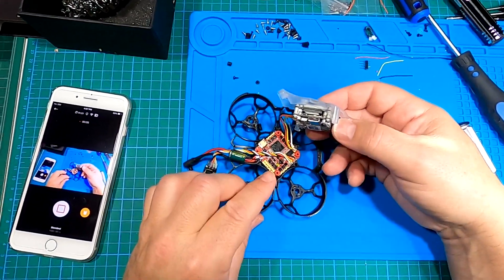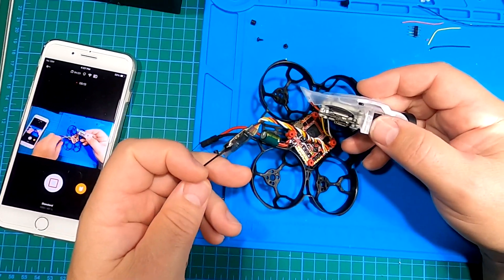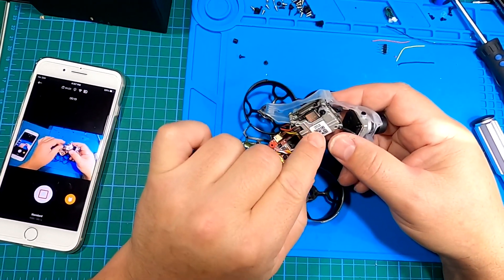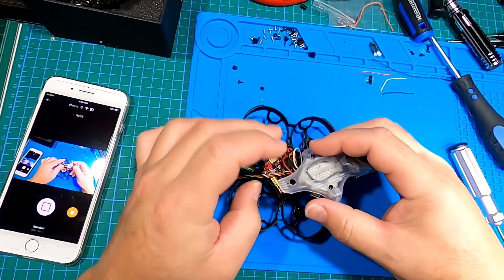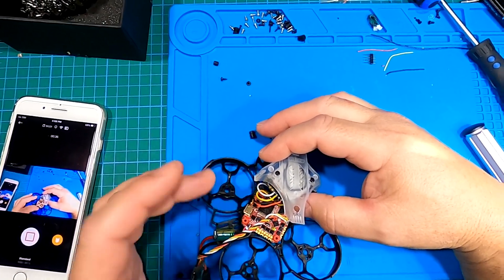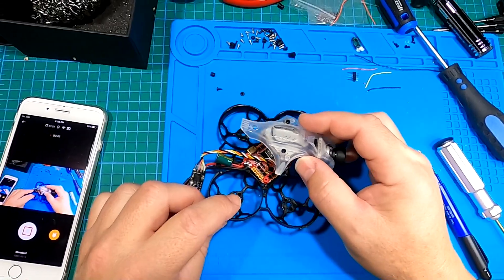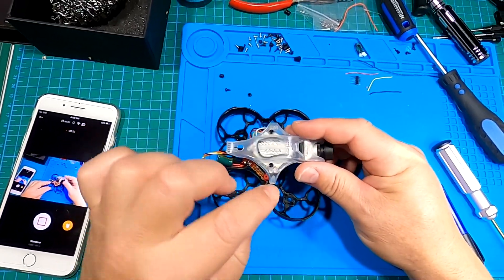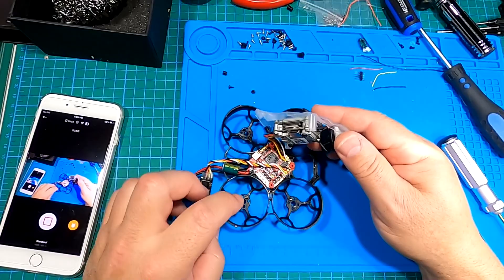Alright guys, she's coming along quite nicely. We've got the flight controller in — I'll be pulling that out just to solder up the motors. I've got my power lead on the back, my Crossfire receiver all ready to go, and my Vista unit which is my video transmitter. This can also be used as a receiver if you have the DJI controller — you just wire the S.Bus up to the S.Bus on the flight controller and ground, and then you can use the DJI remote, the version one square-looking one. Looking good, got the Vista wires tucked in there, a couple of screws to mount the canopy.